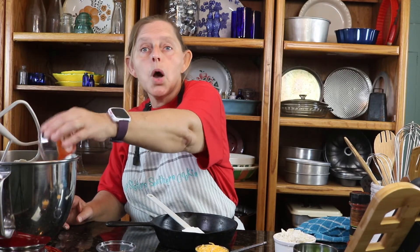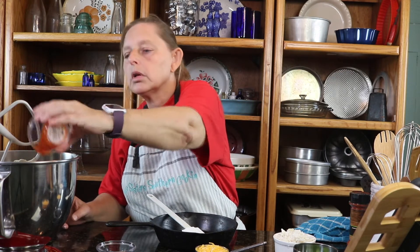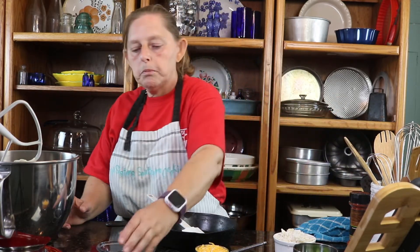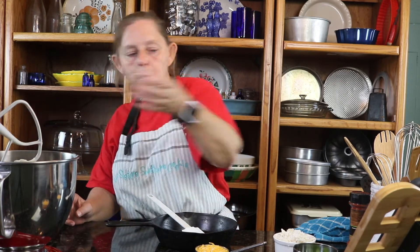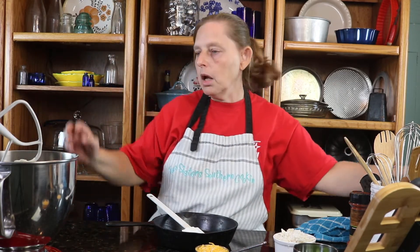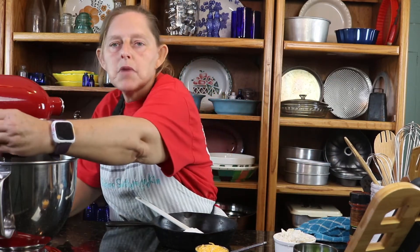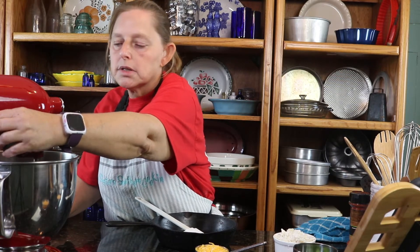This is sriracha. Pretty much everybody, except for maybe the guy folks, like hot stuff. We like hot sauces — I could live on sriracha. Soy sauce, and we're going to beat that until it is creamy, about a minute, maybe a little longer depending on how soft your cream cheese is.